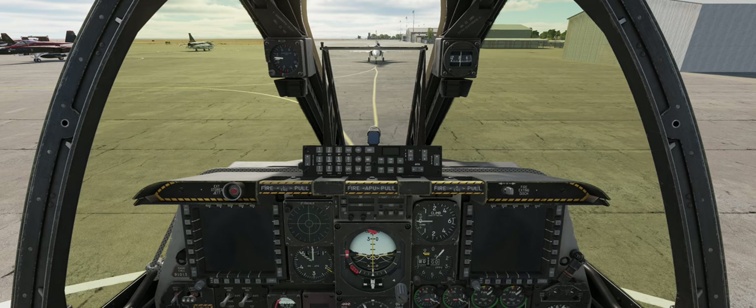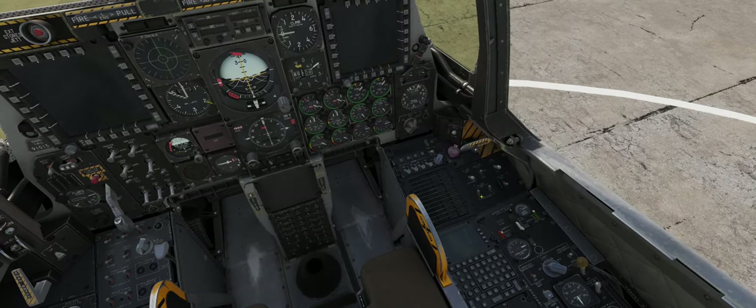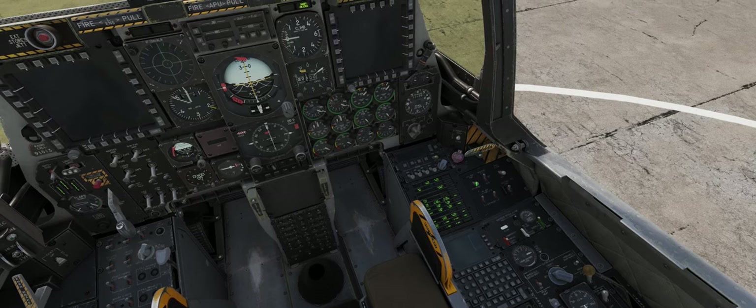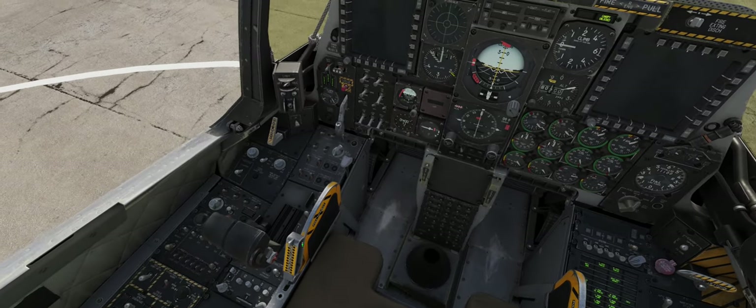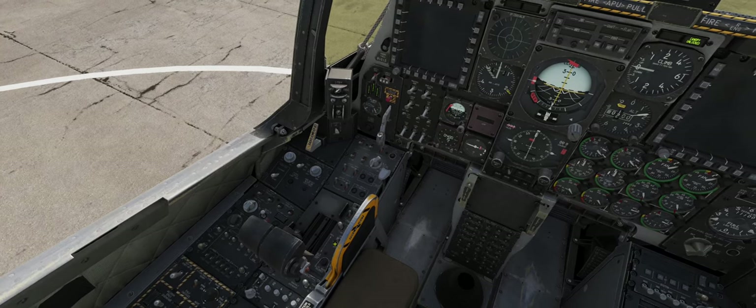Right now we're at Manhattan Air Force Base and we want to get this aircraft up and running as quickly as possible. First things first, we're going to come down here — battery switch on, inverter on, APU generator on, and our APU switch down here into the on position.